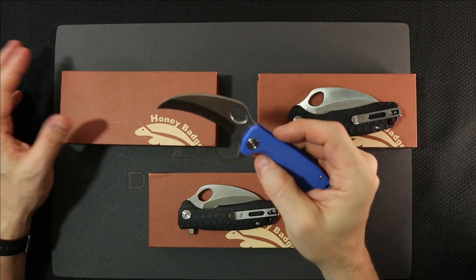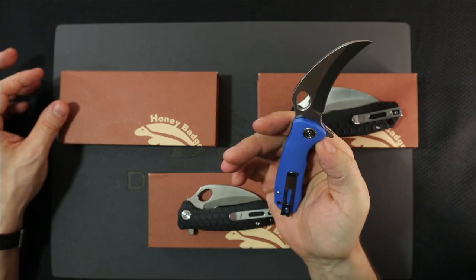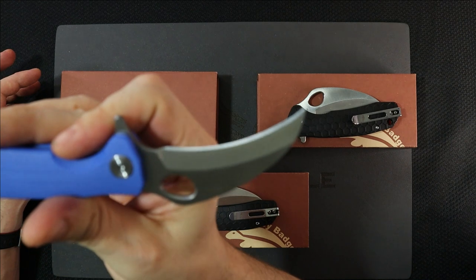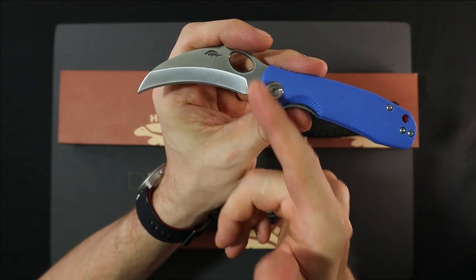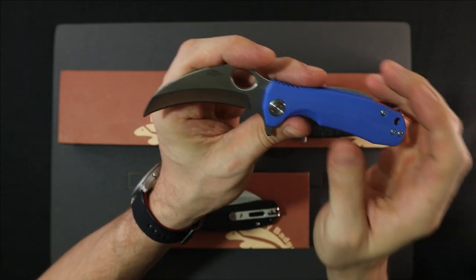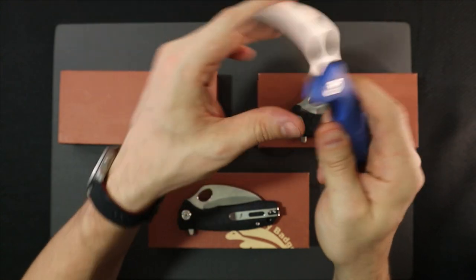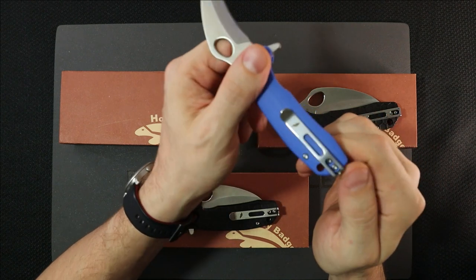Whatever you think about the steel, in this geometry of the karambit style, it really doesn't matter what steel it is. This is going to be pretty effective just based on its geometry and shape alone — the grinds, the angles. All the inertia, all the power of the cut goes to the very tip, which is a novel idea rather than a sweeping belly where you're cutting material the whole way. This is like tip hits first with all the power. So really, whatever steel you have is going to do the job.